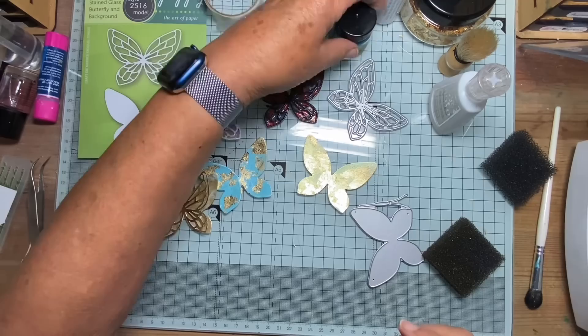So, a few more ideas: shimmer powders, embossing glaze on that one, glamour dust or twinkle on this one, and two different ways of applying the gilding flakes and the powders. Food for thought. Thanks for watching.